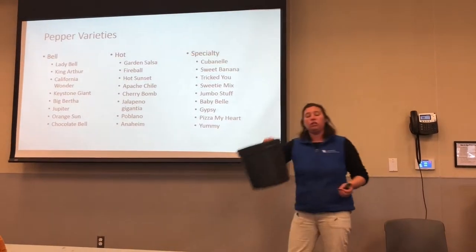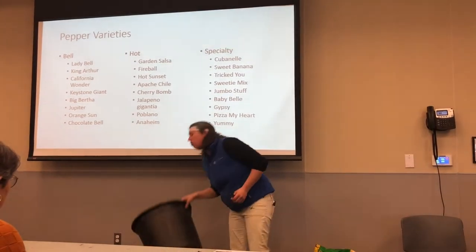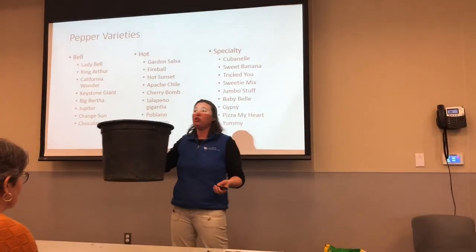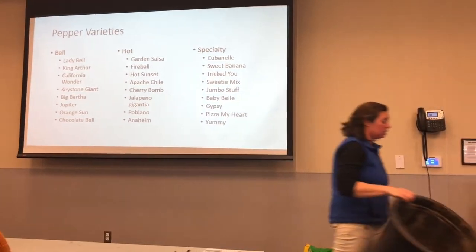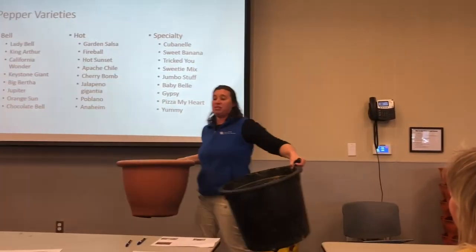One pepper plant would do perfectly fine in a container like this. If you wanted to get a larger container, you could put two to three pepper plants in a container like this, or the terracotta container. Beans are basically the same size.